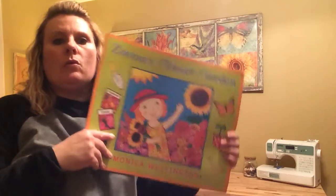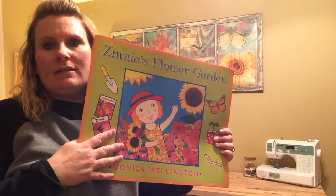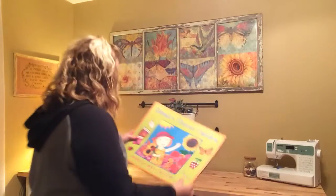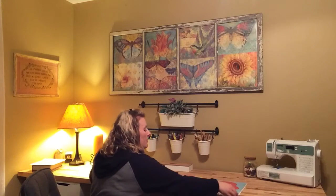Hi boys and girls, today we're going to read the informational text that's at the back of our big book, Zinnia's Flower Garden. Okay, let's find the page.